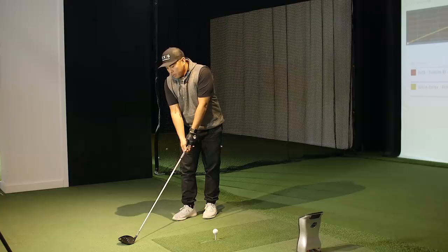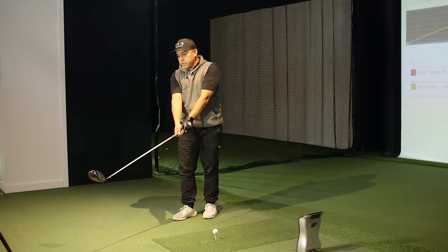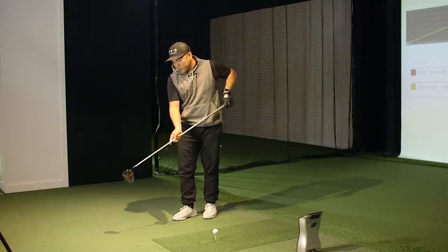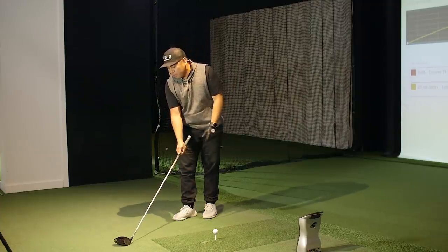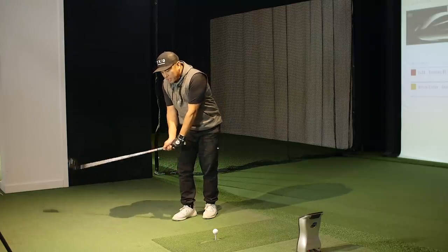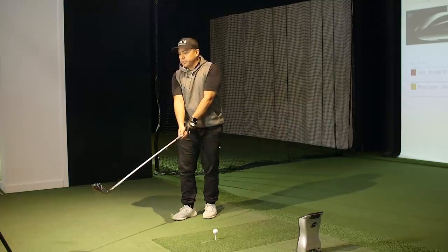Really good results from the Wilson driver - better than we were probably expecting. Al, what did it feel like from the player's point of view? Looking down on it, he really liked the lines, liked the carbon, that matte carbon fibre look at the top. Feel-wise, it felt really good - not a tingy sound, not thuddy, but kind of in between, which he liked. Very forgiving on some of those toe ones as well.